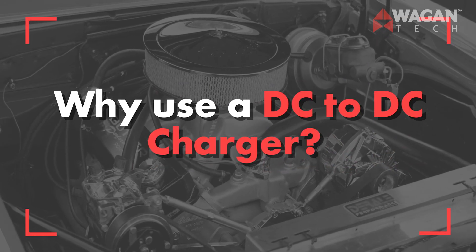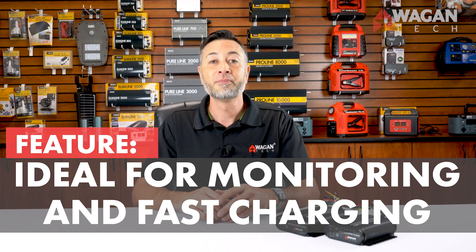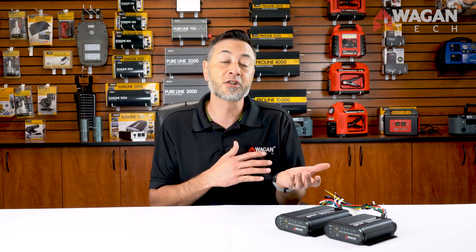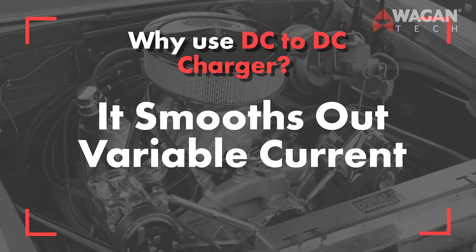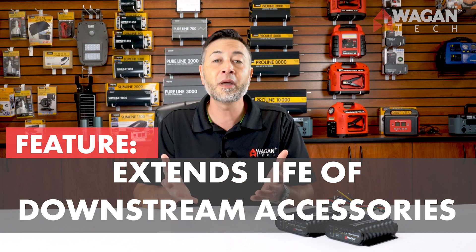Now why use a DC to DC battery charger? They're ideal for monitoring and safely fast charging auxiliary batteries. It manages the current provided by the power source, such as an alternator or solar panel, and regulates it to the auxiliary battery. It also smooths out variable current. By managing and smoothing out the variable current, they can also help extend the life of other downstream automotive accessories that may be installed in your car, such as a fridge.